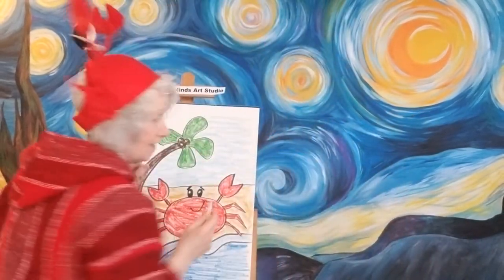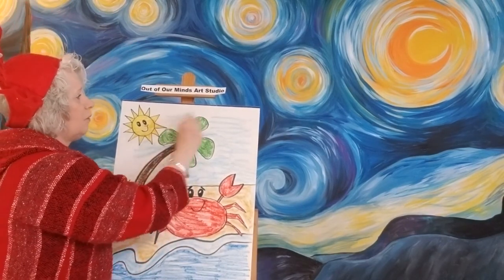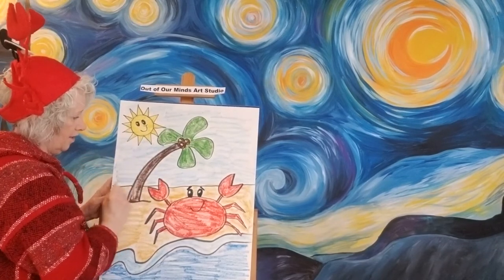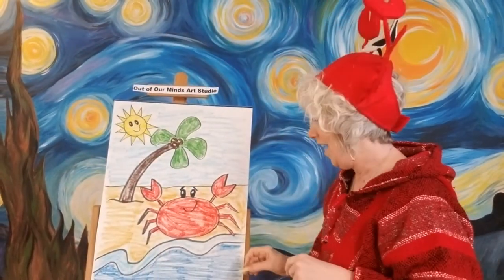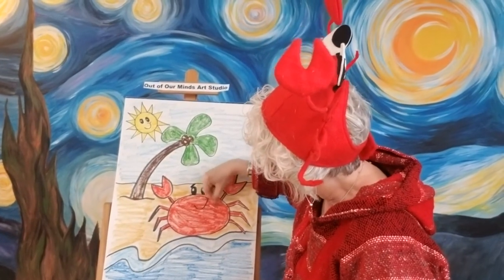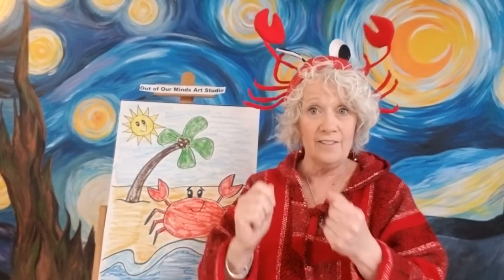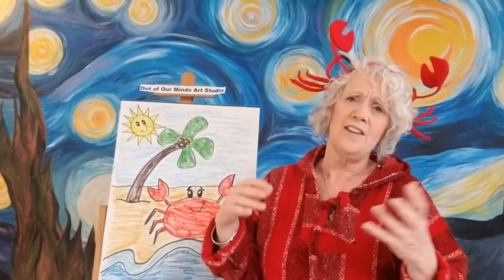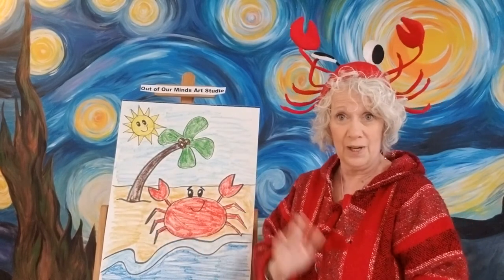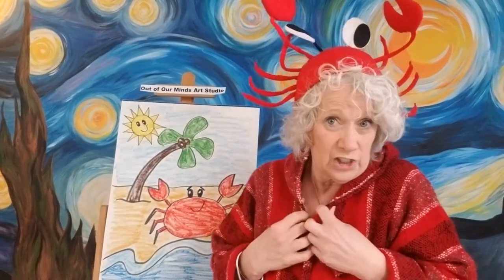I'm going to switch over to the other side — I should have put this in the middle because then I wouldn't be way over here on the picture. Now we have got a very, very adorable little crab on the beach. You could go back and fix any spot you don't like that didn't fill in really well. You can put anything on that beach — sand buckets and pails, seashells, another crab, a little buddy going in the water, maybe a shark.